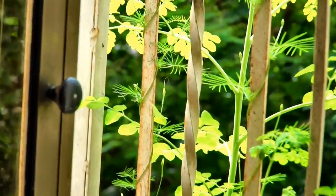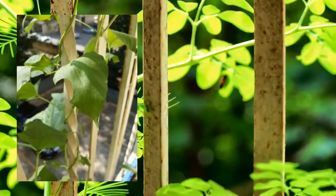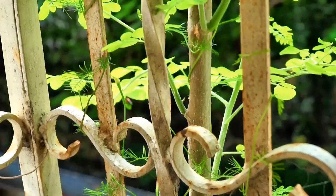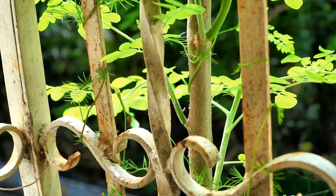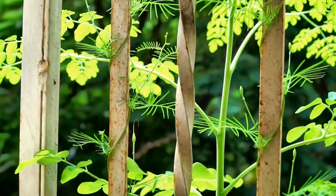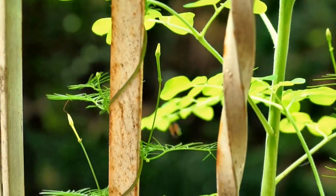Hi friends! I noticed these semi-circular telltale marks on my moringa leaves and I knew that there would be some leaf cutter bees in action, so I tried to get them on film. The focus is not that great because there was too much movement, but you can get the gist of what I'm trying to show.